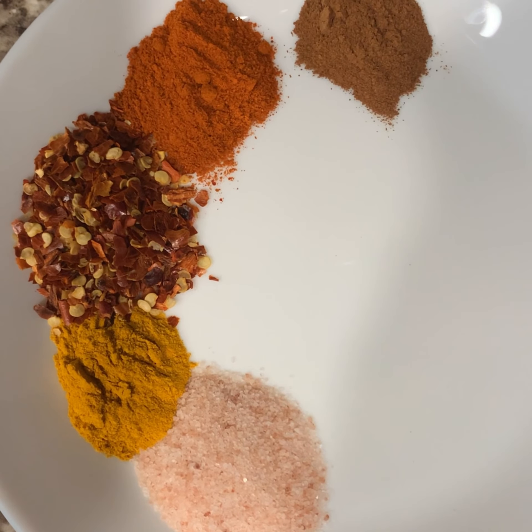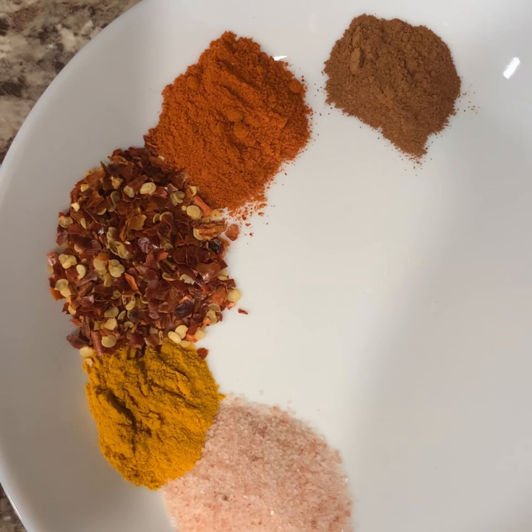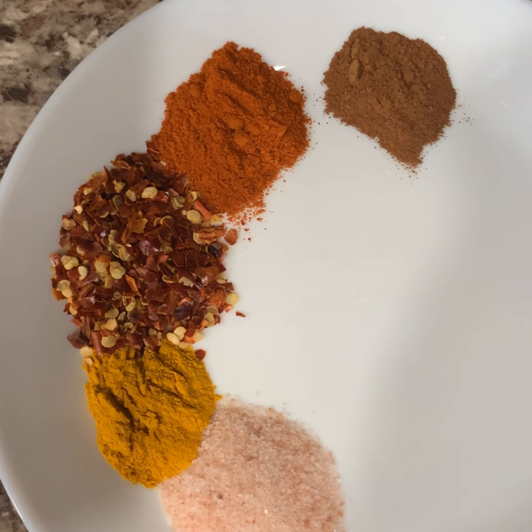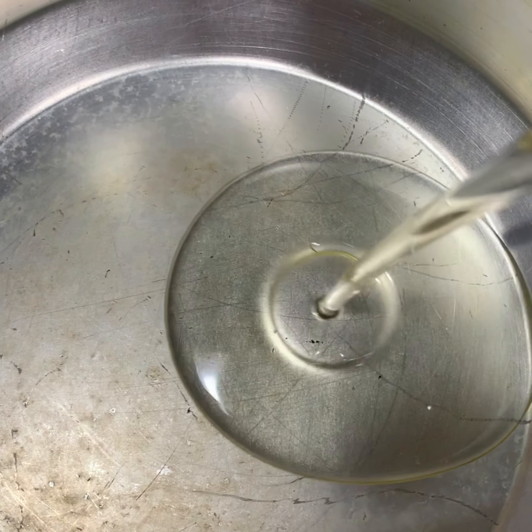On this side I have salt, one teaspoon of turmeric (half teaspoon), one teaspoon of crushed red pepper, half teaspoon of chili powder, half a teaspoon of cinnamon powder, and two tablespoons of cooking oil.